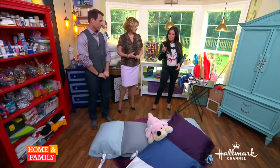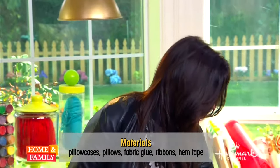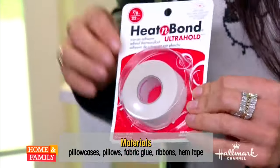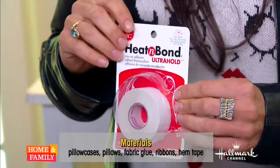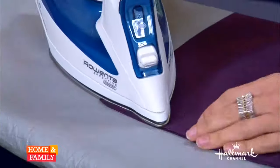You just need pillowcases and pillows, right? But there's more. The key is I'm not a great sewer, so I'm always trying to get around the sewing thing. I use this stuff called hem tape — this is Heat Bond, one of the kinds you can get. You can melt it with an iron. This is awesome because you can hem anything with it and stick things together.